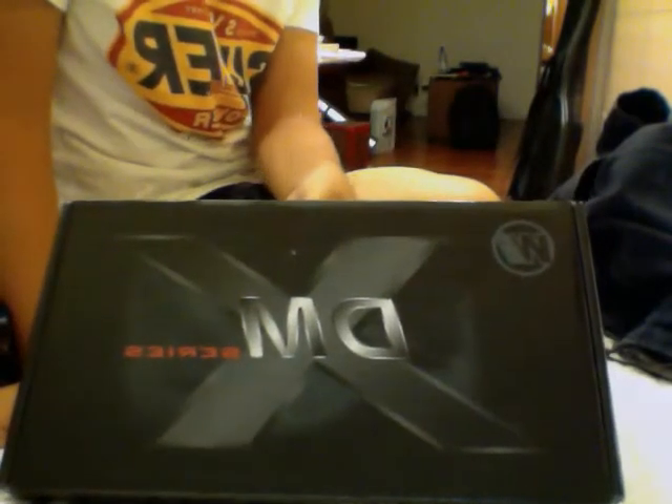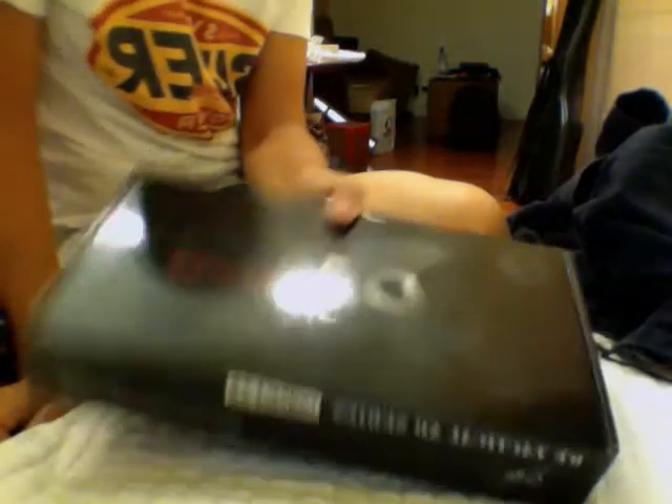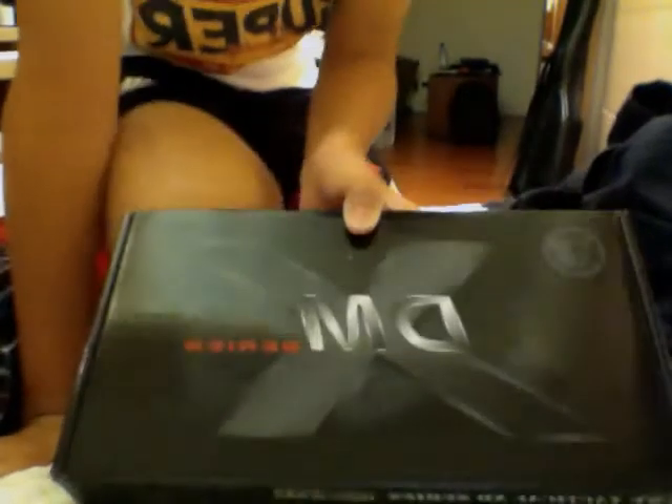Today I've got a special gun for you guys. This is the WE XDM Compact 3.8. I wouldn't buy a regular XDM from WE, but I would buy the Compact — it's more special.